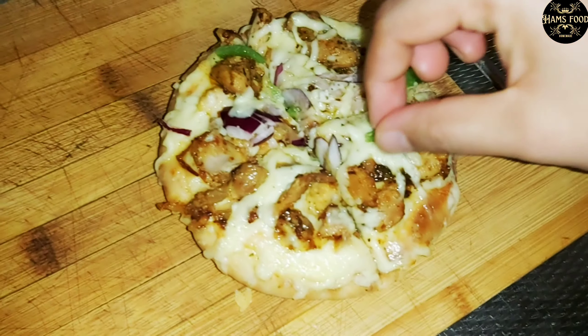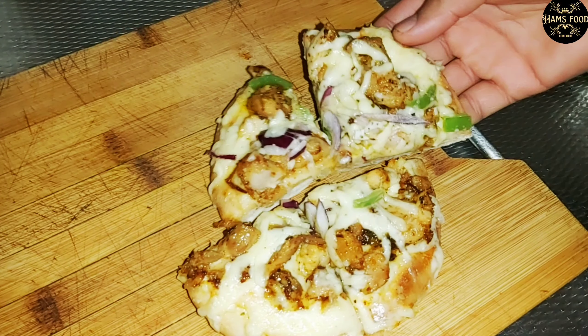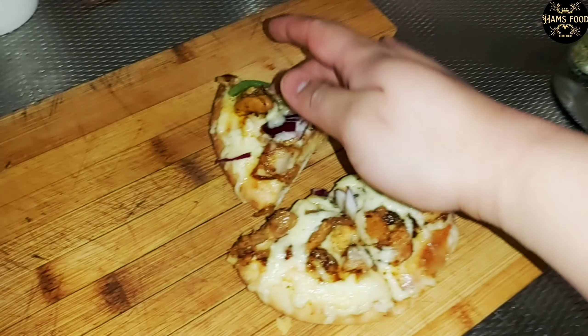Welcome to my YouTube channel! Here is the video I brought for you: pizza with pita bread without oven, which is very tasty and delicious to eat as well as to look at. So let's start making our pizza.